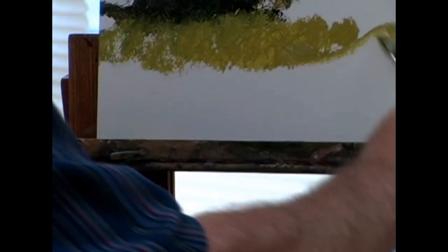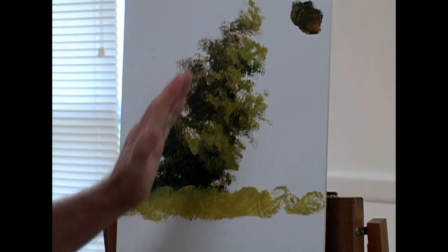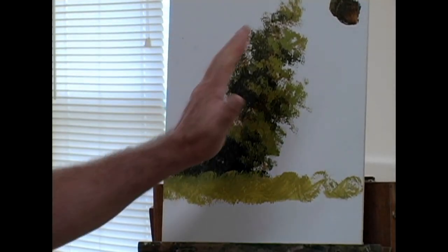Now, if I wanted to, I can take some white, a little bit of this yellow, and I can put some grass in here, and next thing you know, you've got a tree. Now I have not put any of the structure of the tree in there — thinking of trunks, limbs, and branches. We can do that at any time. There are other colors we're going to put in here, but this is where we start.